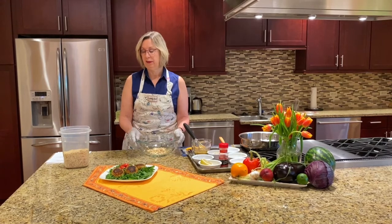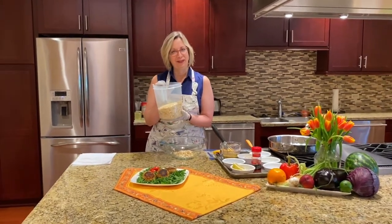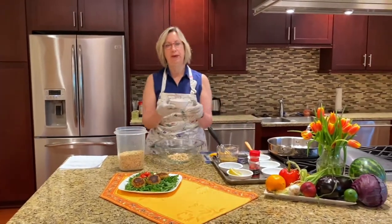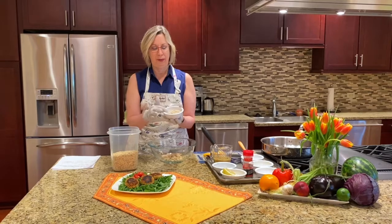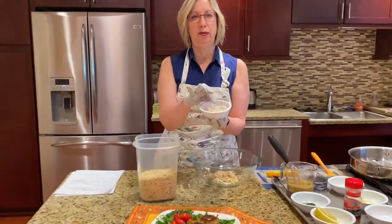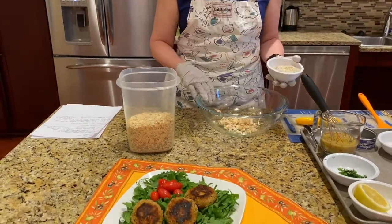The thickening ingredient I used today instead of flour was oats. All you do is put the oats — this recipe calls for a cup and a half — into the food processor and it comes out kind of mealy, and you can use that as the thickening part of the tuna cakes.